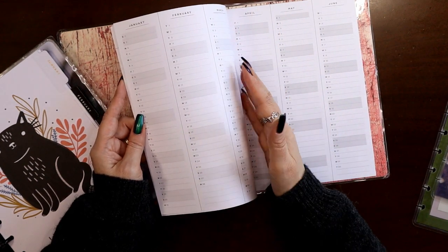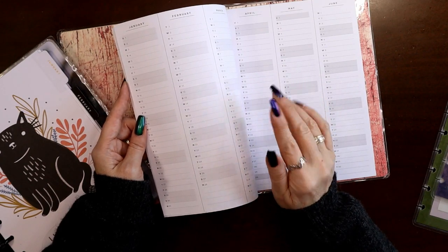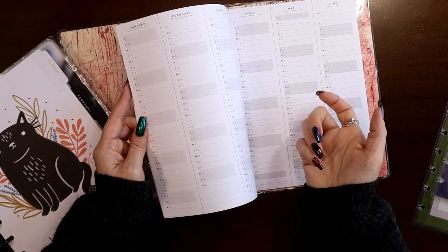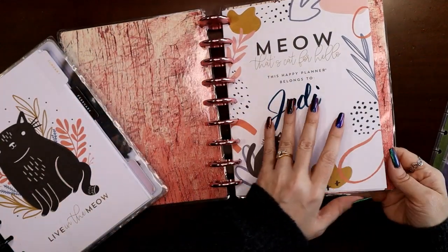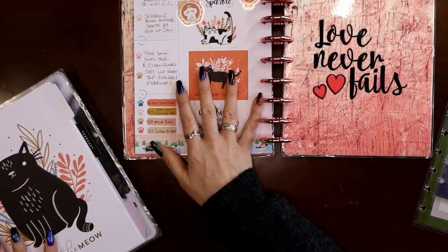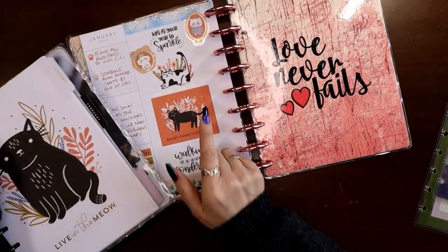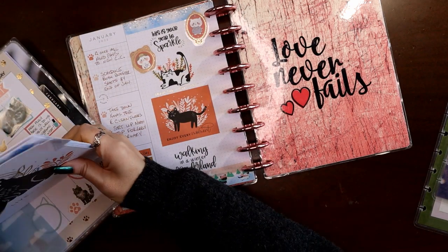In my catch-all planner I just do birthdays and holidays I like to remember to celebrate — like Lunar New Year, the Winter Olympics, Mardi Gras. I put all those holidays in so that when I look before I do my spread I'm reminded: oh yeah, that's International Coffee Day this week. For the few holidays I absolutely know I want to do a spread around, I make sure and put them on my perpetual calendar.